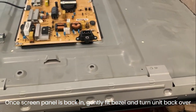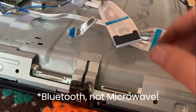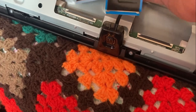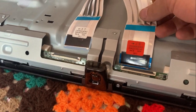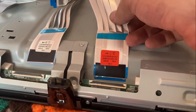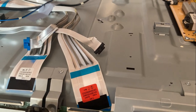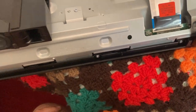All the bezel screws are back on. We've got the speakers and the Bluetooth module to connect, along with the screen ribbon cables — these are sized differently and marked left and right. The Bluetooth module is back in, the LED standby light is connected, both speakers are mounted, and the back cover is ready to go back on.